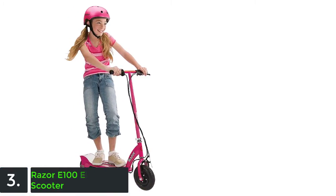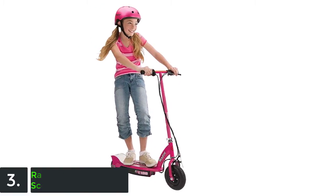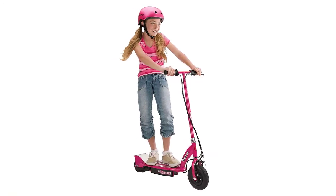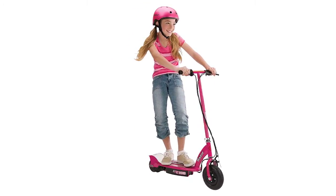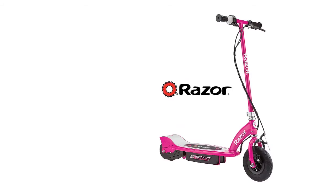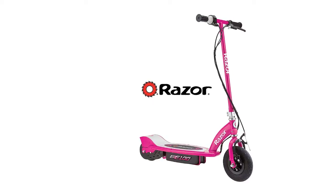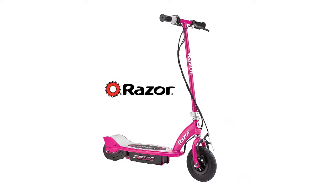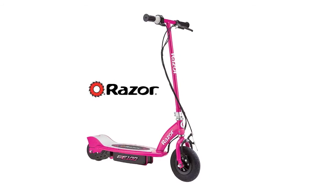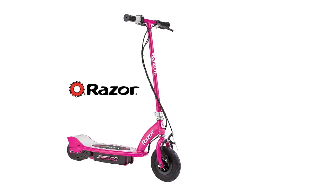As item number 3 we've selected the Razor E100 electric scooter. The E100 includes a child-sized deck and frame for riders 8 and up. This quiet-running, electric-powered scooter tops out at 10 mph, delighting children and neighbors alike. The excitement of power meets the latest innovation and top-notch materials that Razor is known for in their electric scooters. The E100 is intended for ages 8 and up, with a child-sized deck and frame, and travels at speeds up to 10 miles per hour.